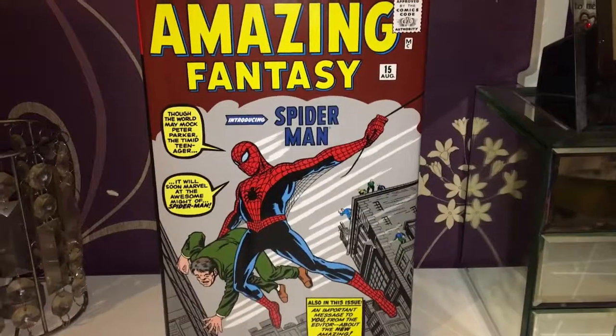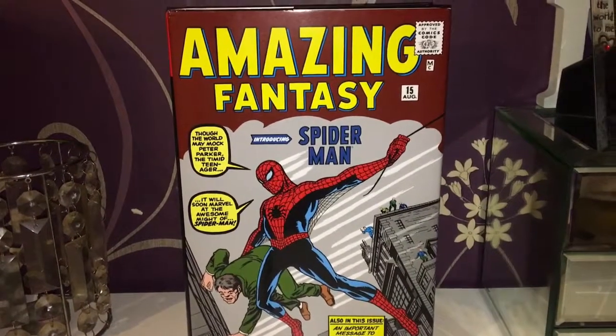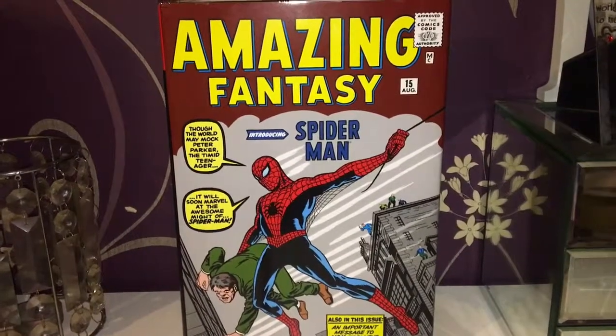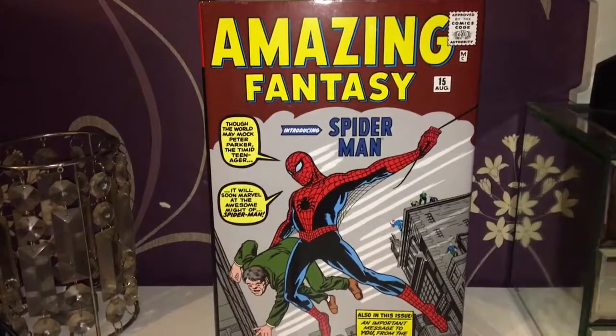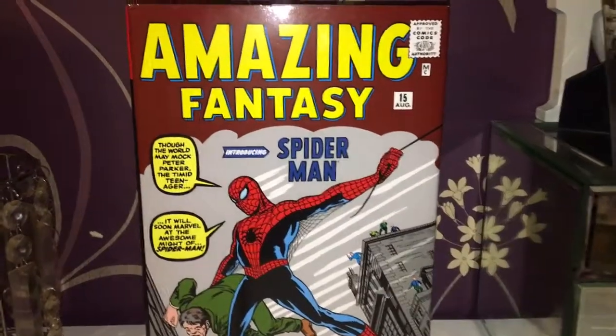Hello and welcome to another Smurpee video. Today we are looking at The Amazing Spider-Man Volume 1 Omnibus. First of all, this is a nice homage to Spider-Man's first introduction, which was in Amazing Fantasy — which is pretty cool.